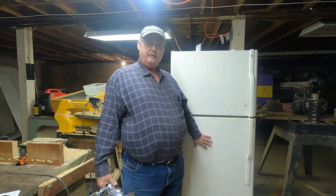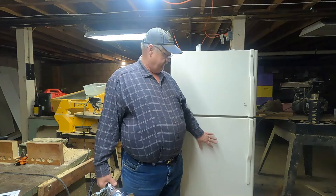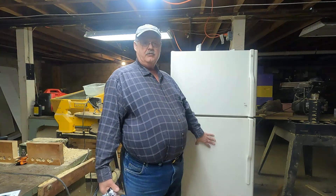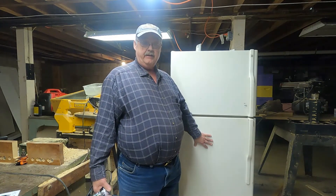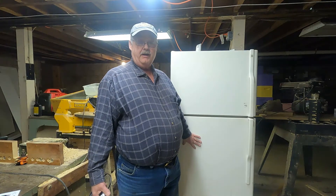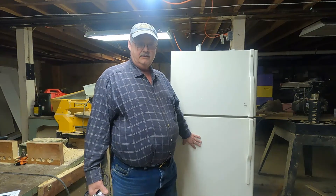Here's my hotbox — no more than a recycled refrigerator. Down in where the refrigerator part was, I took all the shelving out of it and left one small short piece of shelving to place my heat lamp on.